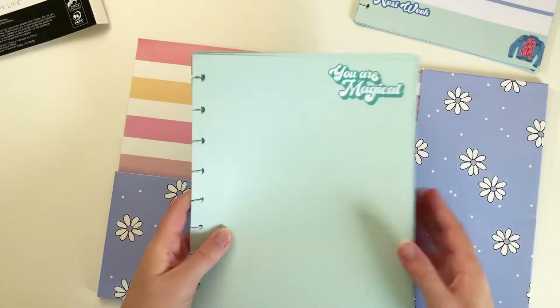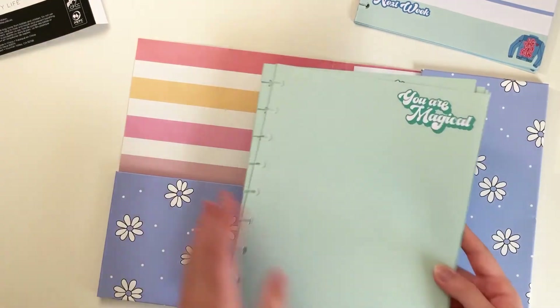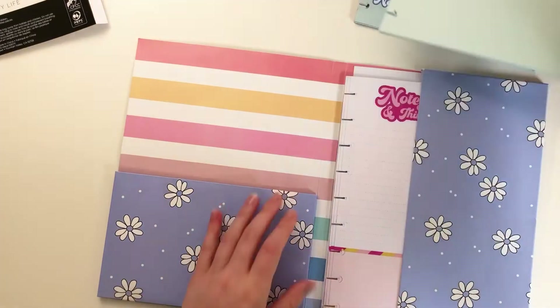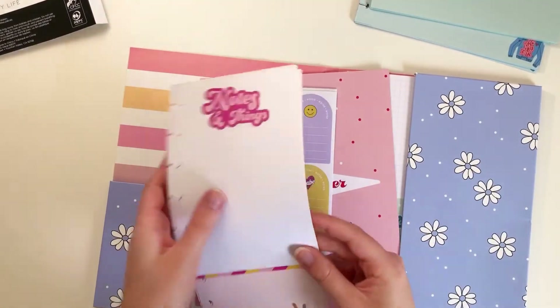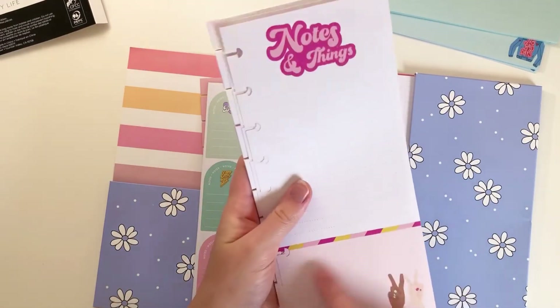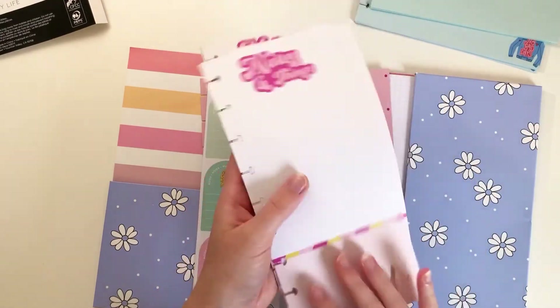Then you get 20 sheets of dotted line paper that is teal — super cute. It says You Are Magical. You also get 10 half-sheet papers that say Notes and Things, with a dot grid and a dotted line section, and then a dot grid on the back.